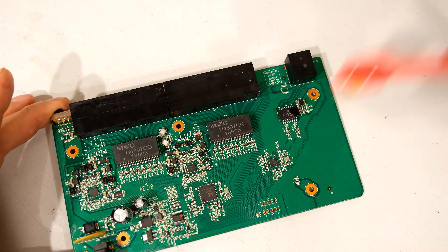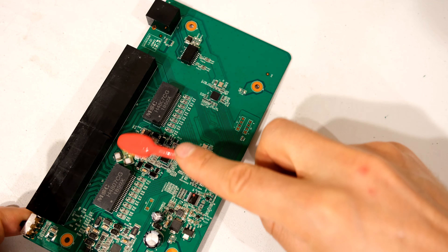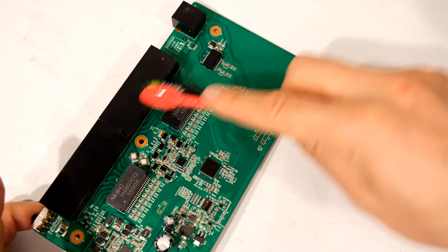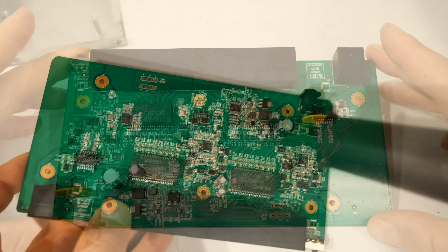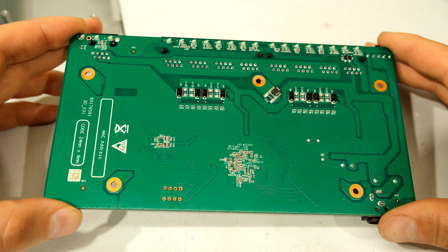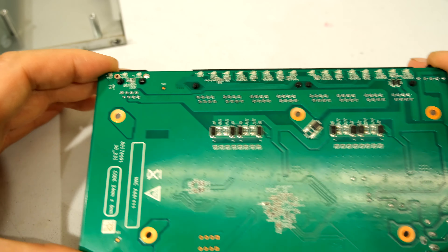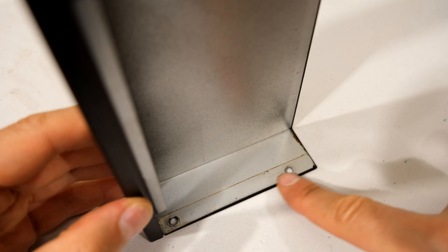Sometimes the water residue leaves a little bit of calcium on the back, so you almost have to wipe it off. Even if you use alcohol, you might find that when it dries you still see the water residue. For example, I'm going to try it now — you can see it's still got this residue, and there it is on my hand.